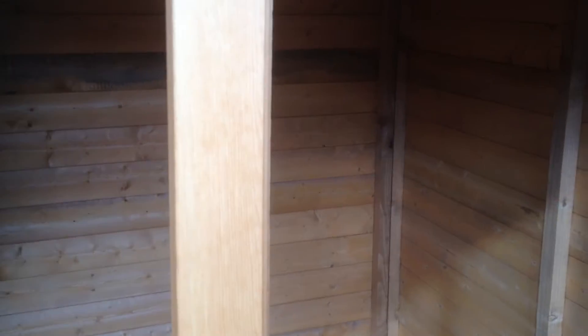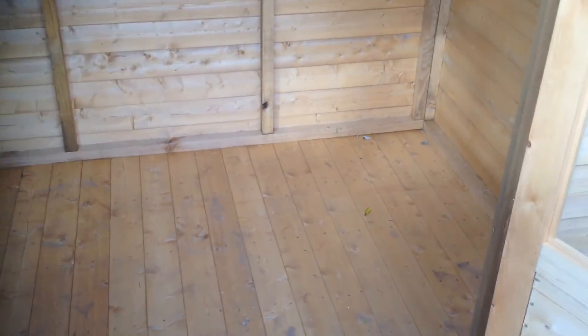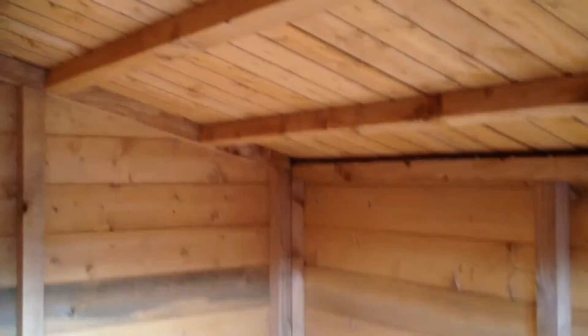The doors are fully open to give you an opening of about four foot. The whole shed is made from tongue and groove — that includes the walls, the roof and the floor. We do not use chipboard or any other low grade materials in any of our buildings.